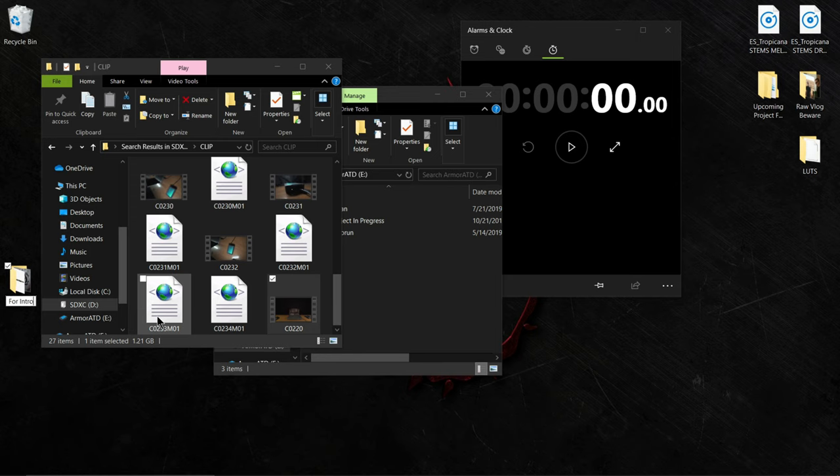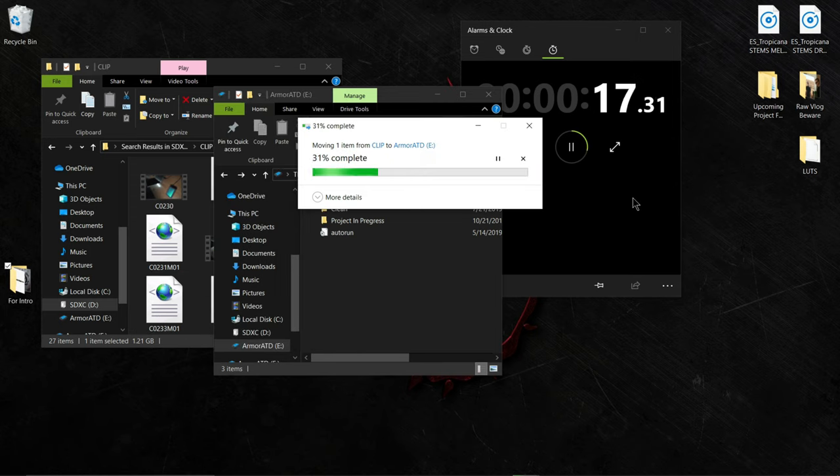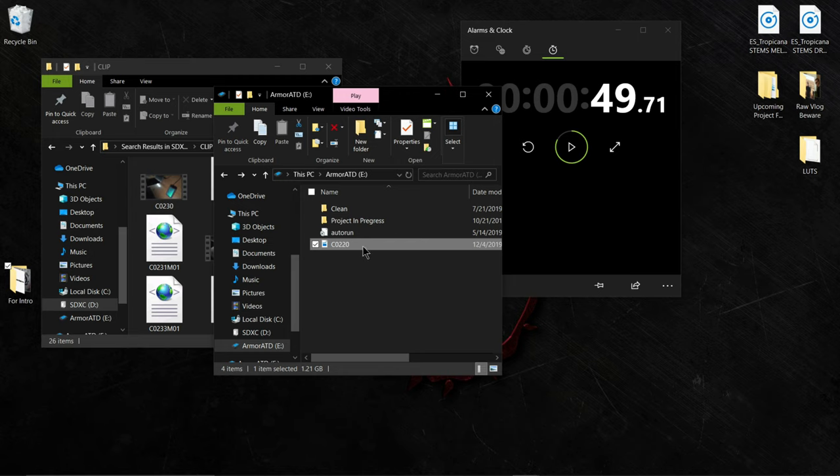I put the SD card into the laptop and transferred the footage to the Armor 8D hard drive, then edited the videos through the hard drive with no issues. When I was making the decision to purchase the G-Technology Armor 8D hard drive, I read some reviews and I was looking at the one-star reviews.